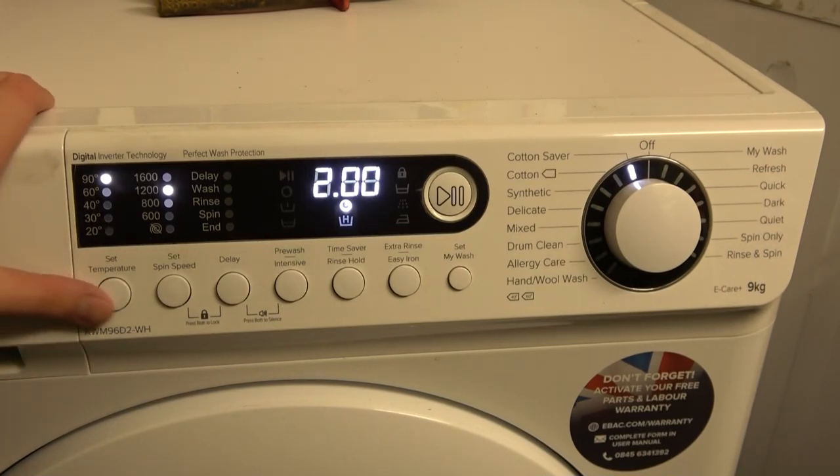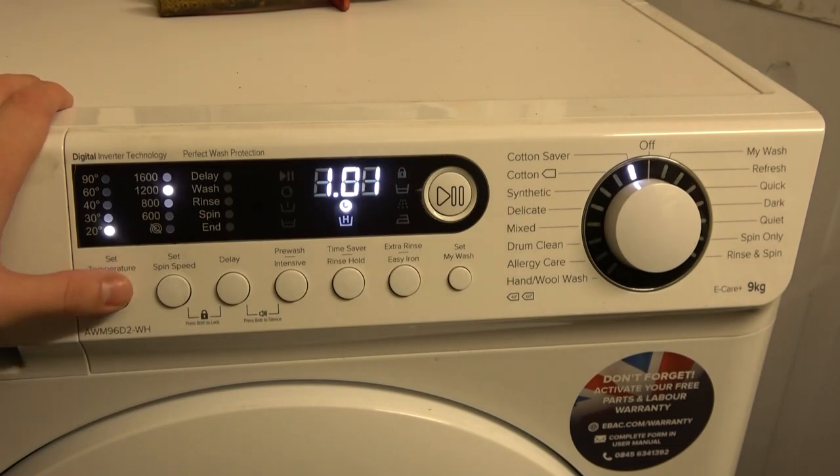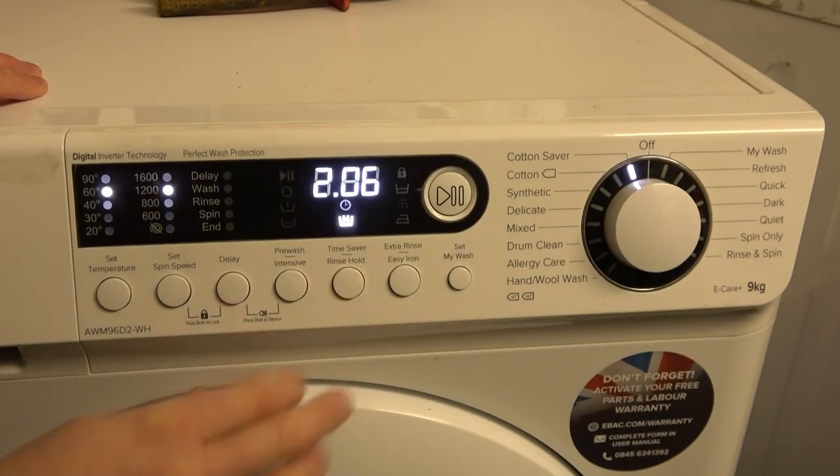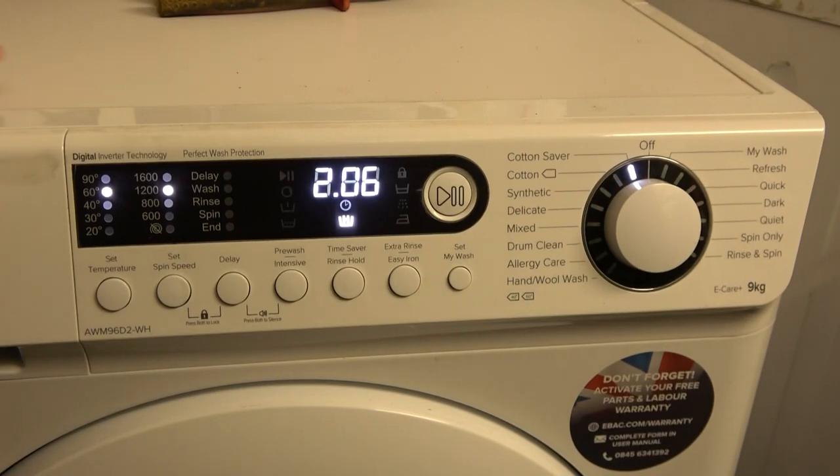Cycle times are: 2 hours 90 minutes at 90°, 1 hour 40 at 60°, 1 hour 22 at 40°, 1 hour 11 at 30°, and 1 hour 1 at 20°. There's also rinse hold, which will likely stop at the end of the rinse and then allow you to progress to the final spin.